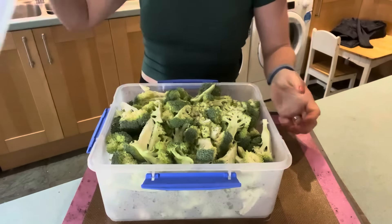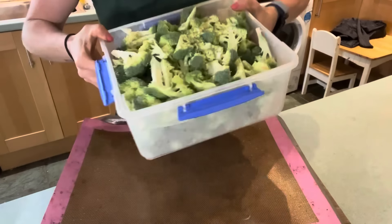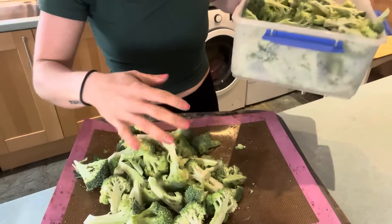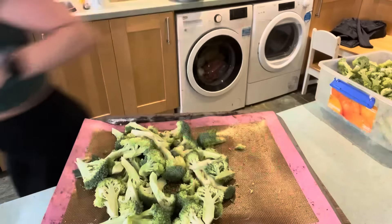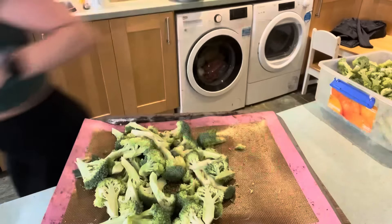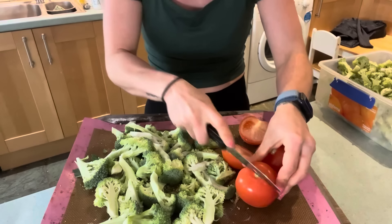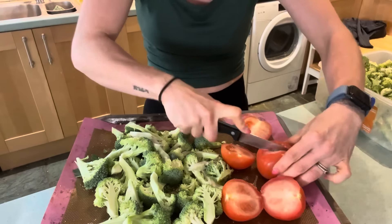I've been getting into the habit of every time we get our food shop, like yesterday, cutting up loads and loads of broccoli into a gigantic Tupperware so that I never have to do slicing of broccoli when I need it, which just makes it so much more convenient to shove broccoli in my face. So I'm going to do about a head of broccoli. And then I also really fancied some tomatoes — I have some that need using up. I've got three nice juicy tomatoes and I'm just going to cut them in half.